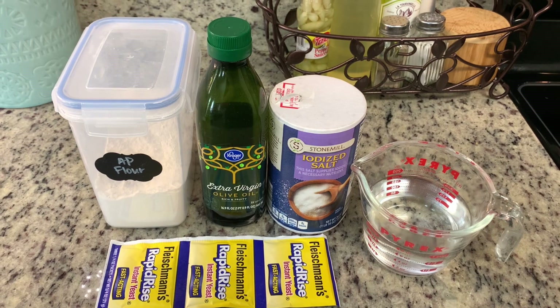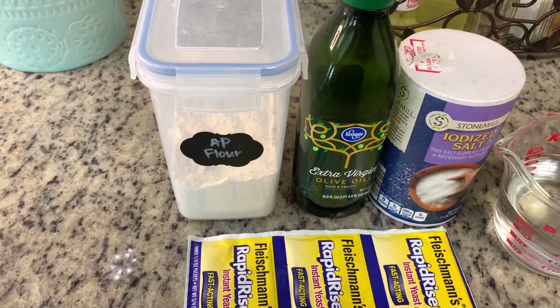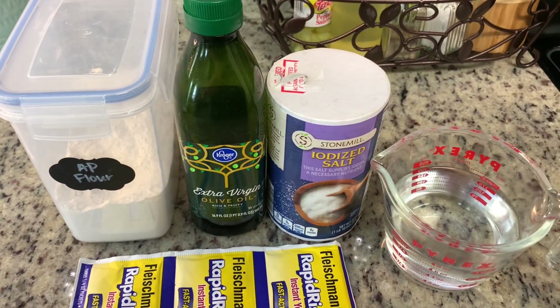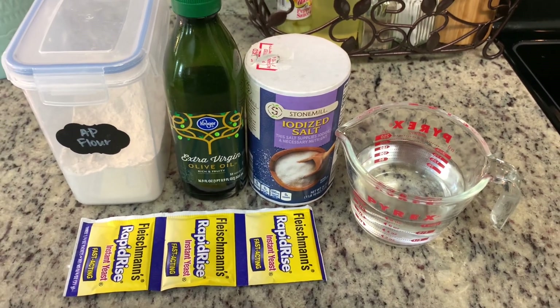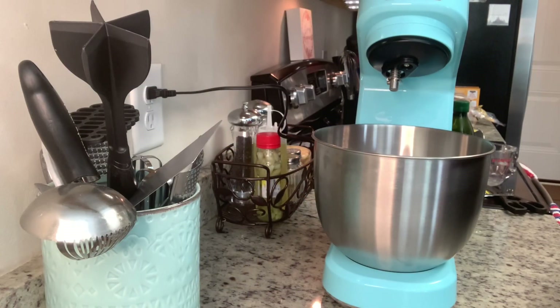Here are the ingredients you'll need: flour — I'm using all-purpose, though Caitlin has said she likes to use half all-purpose and half whole wheat flour — olive oil, salt, some warm water, and rapid rise yeast. I'll be sure to link Caitlin's video in the description box below so you can check that out for the exact measurements.